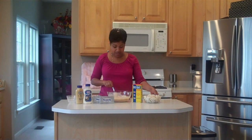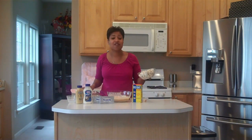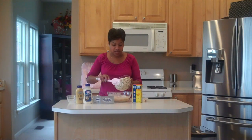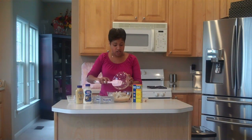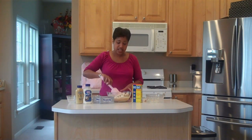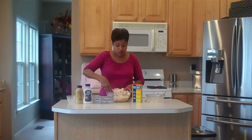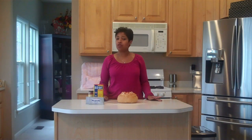Once you fold in the crab meat, you're going to transfer the dip to an 8x8 Pyrex dish that you've prepared with cooking spray. Then bake it for about 20 to 25 minutes in an oven set to 375 degrees. Once you take it out of the oven, you're going to transfer it to your sourdough bread bowl.